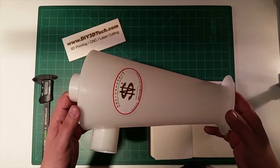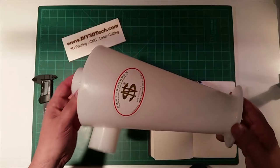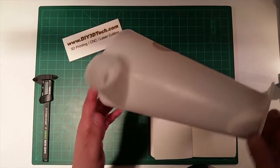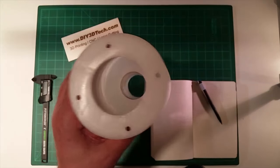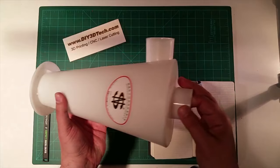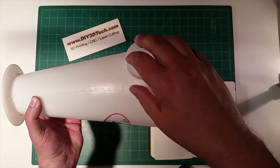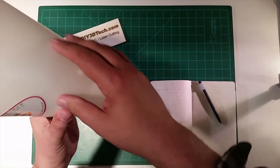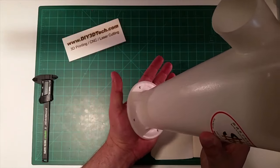DIY3Dtech.com — in this episode we're going to be taking a look at building a dust collector for the CNC machine. I picked this Chinese cyclone up off Amazon; the link is below. There's really no corkscrew in it — a lot of the more expensive cyclones have one. What this has is a tube that extends down, and the intake sawdust comes in here, falls down due to its weight, and out into a five gallon bucket.